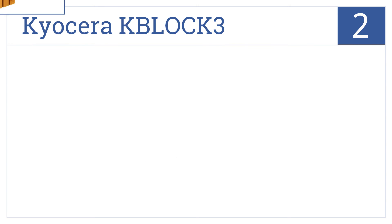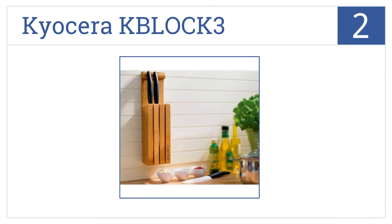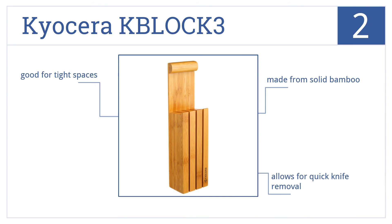At number 2, the Kyocera K-Block 3 doesn't hold a lot of knives, but offers storage versatility. It can be wall-mounted, stood on the counter, or placed in a drawer. It's made from solid bamboo and allows for quick knife removal. It's good for tight spaces.